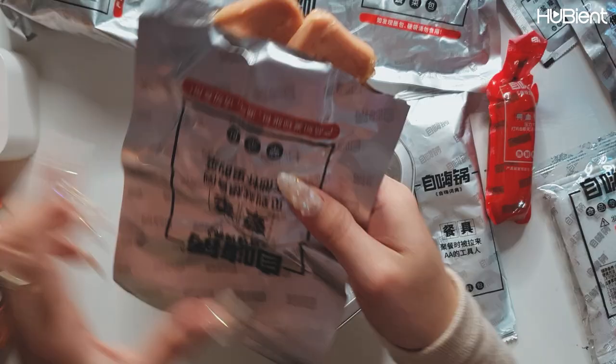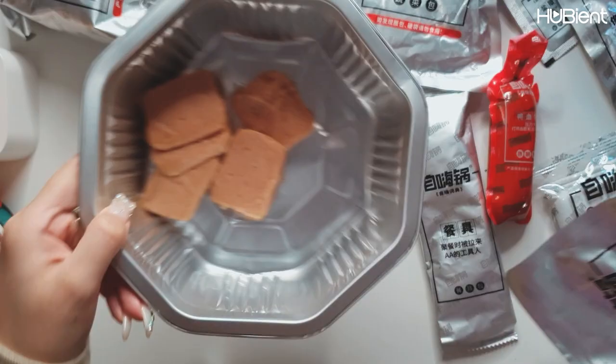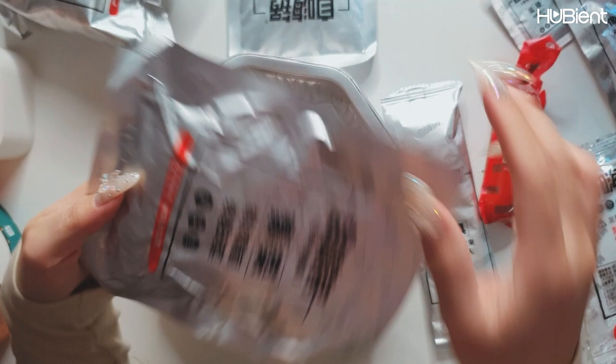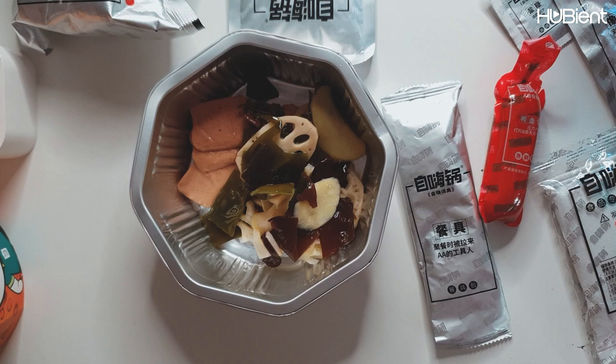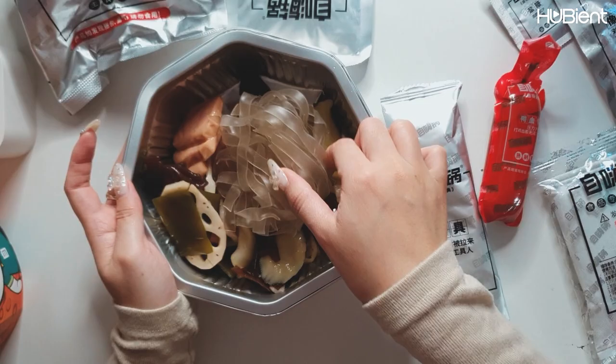Oh, it smells like ham or sausages — I think it's spam. I'll go with the big bag first. Oh, this is the vegetables: spinach, bean sprout, and I'm not sure what these are — lotus root, seaweed I think — and a few other things. So that's your vegetables right there. This one's quite big compared to the others, let's see what it is. Oh, I was thinking crackers, but it's the noodles themselves. Let's put this in the middle so it will cook.